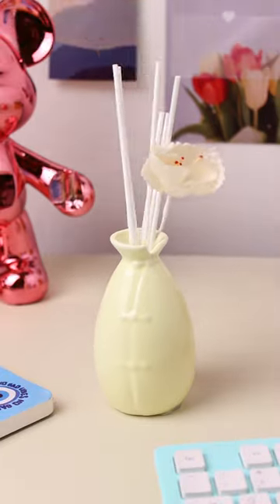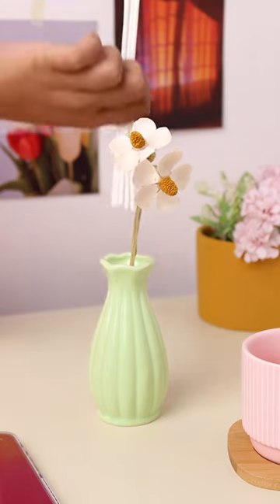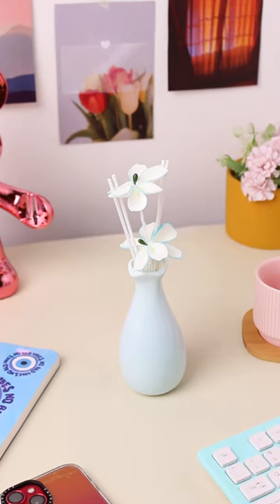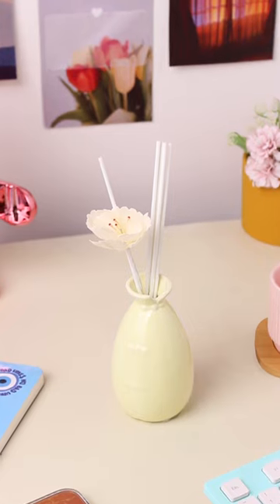You have the flexibility to adjust the intensity of the fragrance by adding or removing the reed sticks. Plus, flipping the reeds upside down can extend the lifespan. Explore our website to discover our extensive range of diffusers in various fragrances.